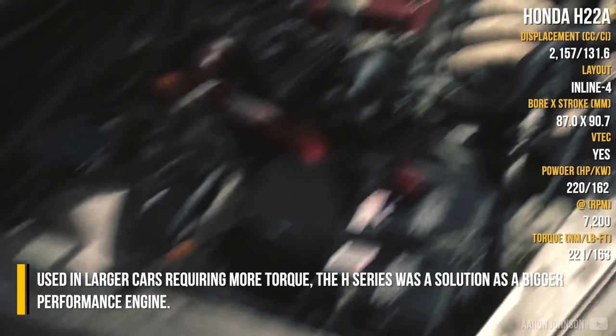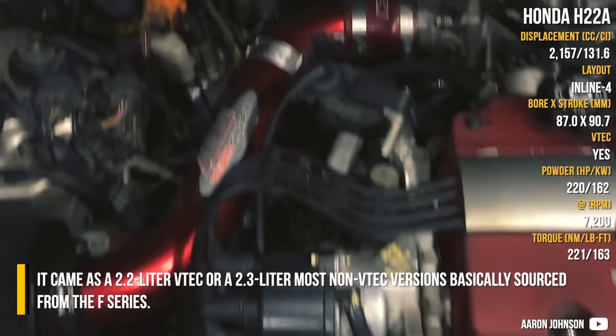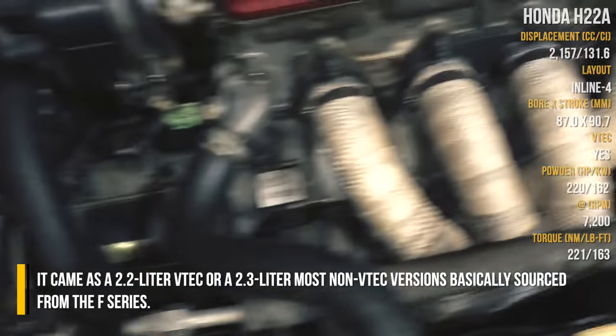Honda H-Series. Used in larger cars requiring more torque, the H-Series was a solution as a bigger performance engine. It came as a 2.2-liter VTEC or a 2.3-liter in most non-VTEC versions, basically sourced from the F-Series.